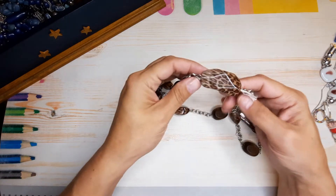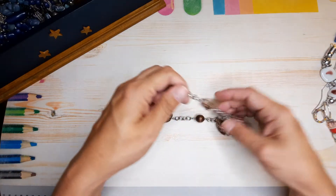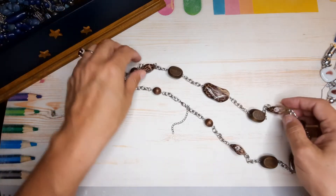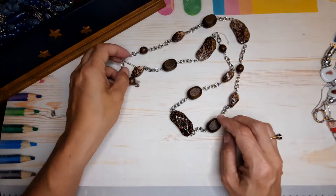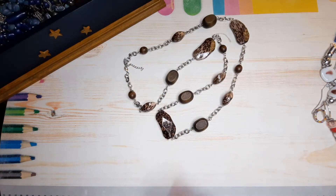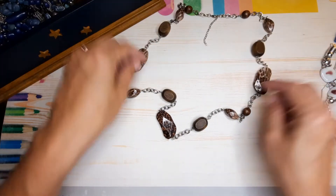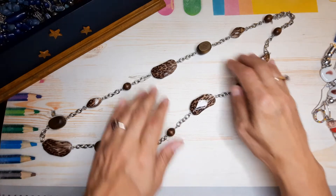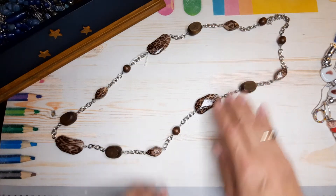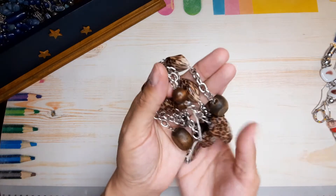Another gorgeous animal print piece — some wood and some nice chain, another really long piece. These are pretty neat. Super long — interesting.